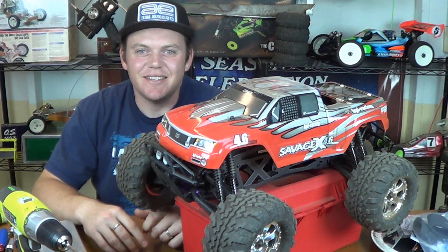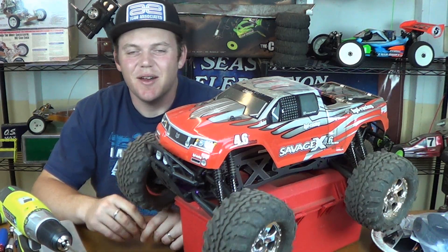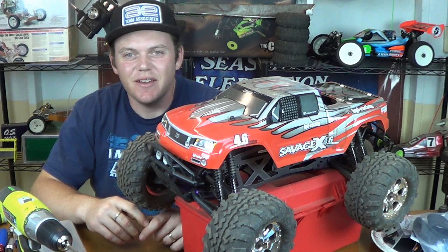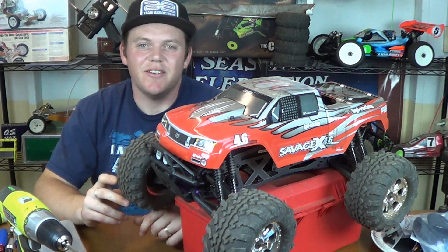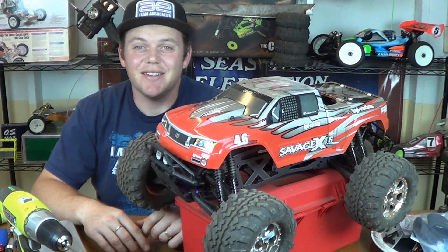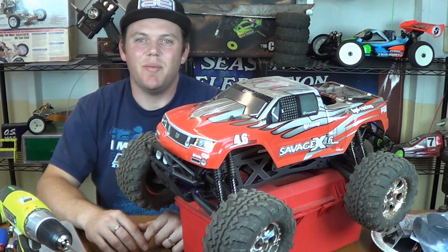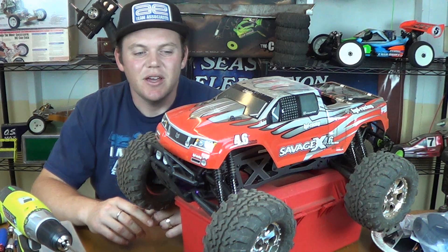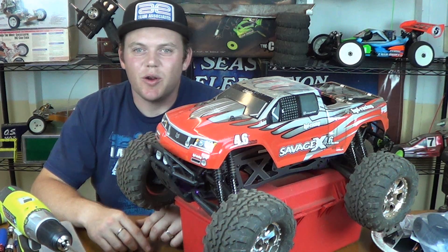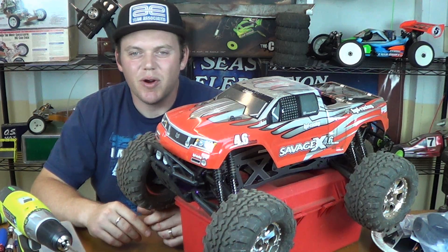You've probably figured out I've got a Savage — an HPI Savage X 4.6, part number 867. This is an older Savage, it's discontinued at this point, but it is still badass. I got a killer deal on this thing; it was brand new. I got it from a buddy at work, and it originally came with a radio and a transmitter, and it was missing that, and it was missing some other parts.